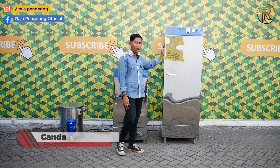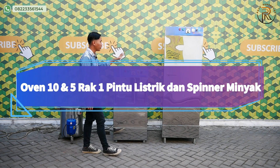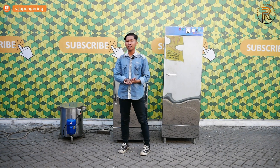Dan disini, kali ini kita akan mereview sebuah mesin. Ada oven 10 rak 1 pintu, dan juga ada yang 5 rak 1 pintu. Nah untuk kedua mesin ini menggunakan bahan bakar listrik, dan juga disini terdapat spinner minyak dengan kapasitas 5 liter.